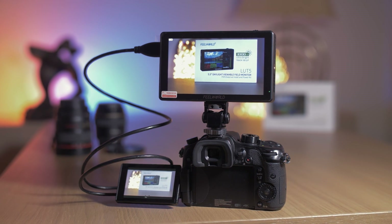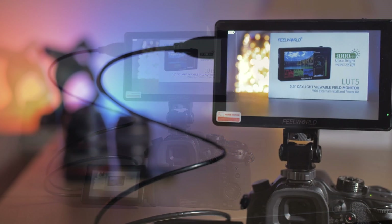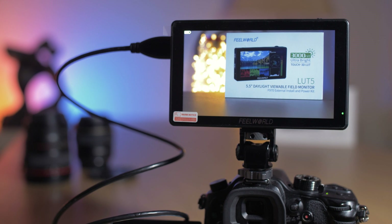Just before we begin, Feelworld did send me a monitor for the purpose of this review, but they're not paying me in any way and the thoughts and opinions expressed are entirely my own. With that being said, let's jump into the video review.